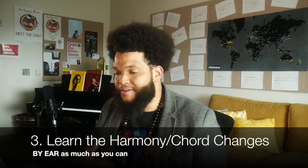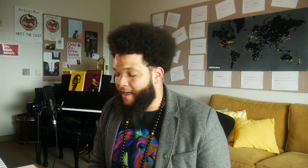So you listen to a bunch of recordings, pick your favorite, and learn the melody and the form. What's next? The next thing for me is harmony. Ideally, I'd sit down with a recording and learn the chord changes by ear. Depending on your level, that will be more or less difficult, but you want to do it as much as you can. Don't be afraid to use a resource like iRealPro or your fake books, but take those with a grain of salt and always check them against the recording — because they might be doing a variation, or the Real Book might have gotten it wrong.